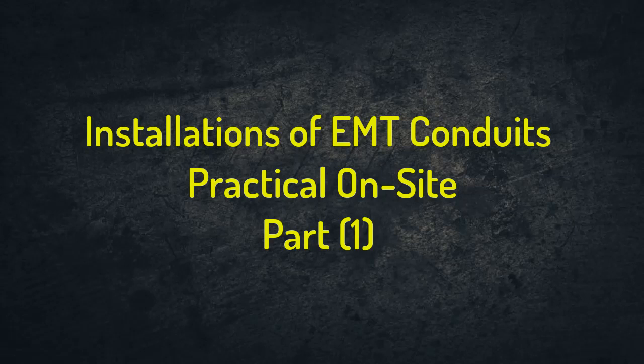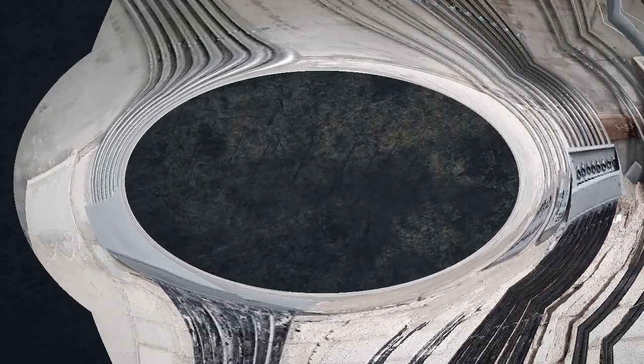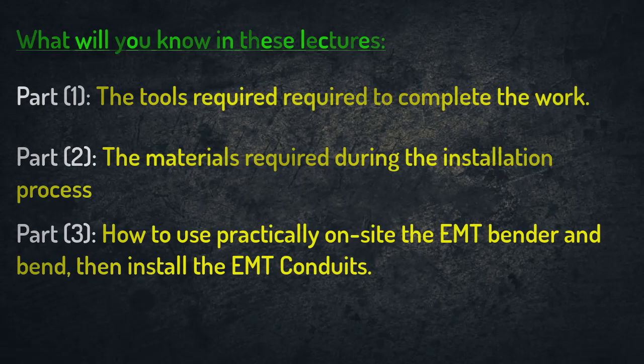Hello everybody, I am Mohamed Zidane and welcome to a new lecture in the electrical practical installations course. Today we will see together how to install and bend practically EMT conduits on site. I divided the explanation into three parts: the first part will cover the tools required, the second part the materials required, and in the third part we will watch practical videos of the installation on site.